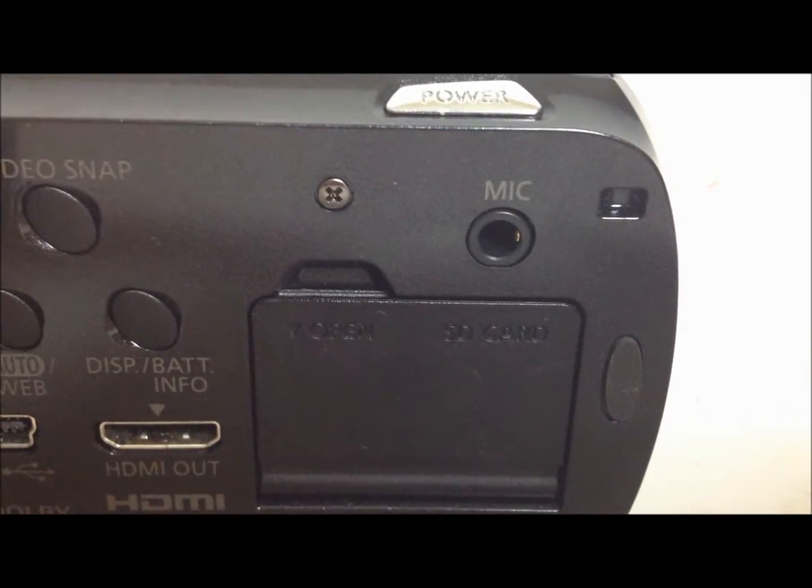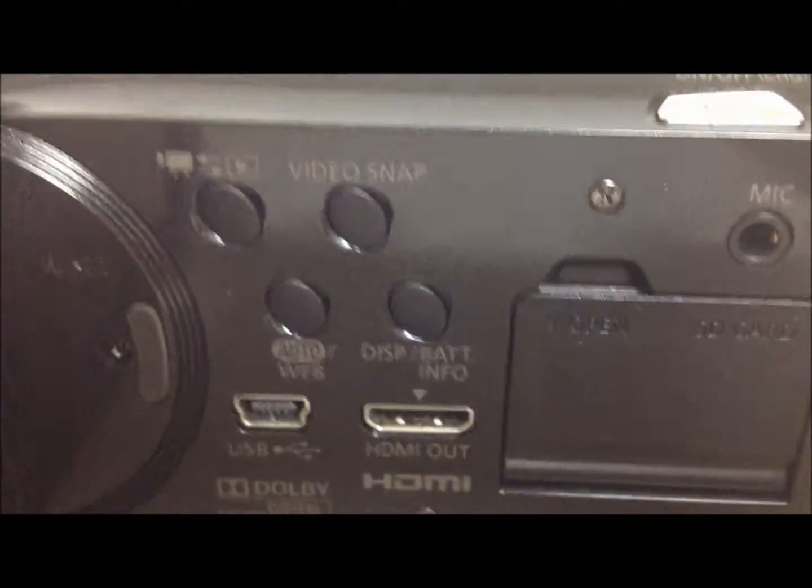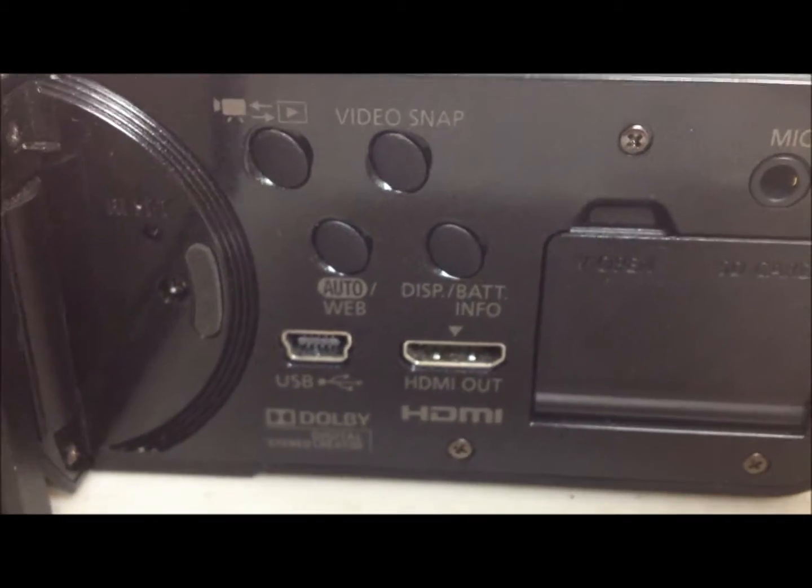You could also hook external mics in — you could see here, you could hook an external mic in — and these are just like your basic buttons, your play button right here to get all the videos up and all of that.